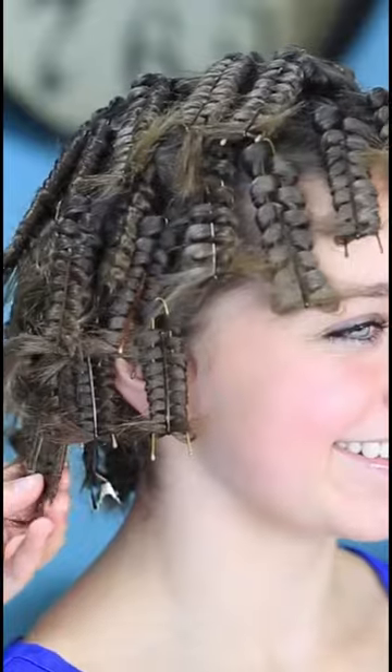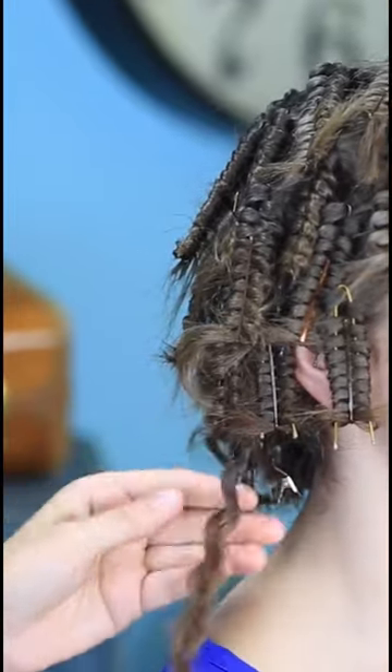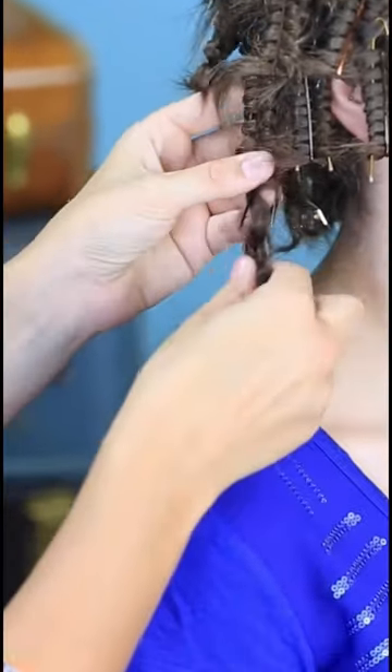OK, and we are done. We counted and there were 45 in Bailey's hair. To take it out, you just release whatever's holding it on the ends and just gently tug it off.